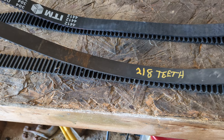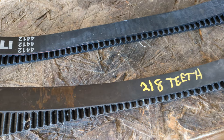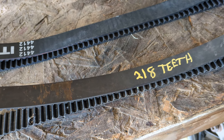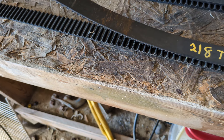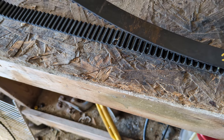As far as I can tell, and I counted — I was pretty sure on my count — 218 teeth on the original Subaru-type belt. I'm pretty sure I was on. I did it pretty carefully. Now I just got to count the teeth of the ITM and see what we have.